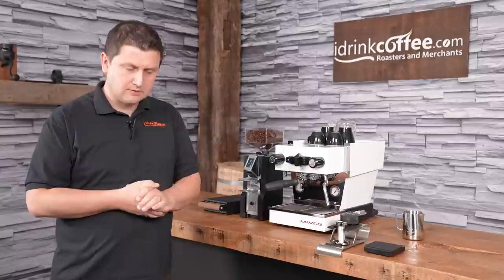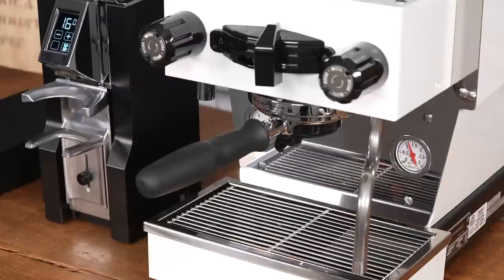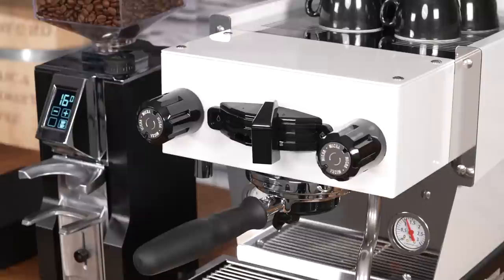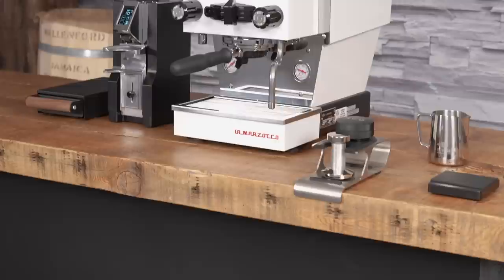The Linea Micra is a dual boiler machine. It features a 1.6 liter steam boiler, which for home use is plenty — you're going to get nice powerful steam — and a 250 milliliter coffee boiler. The coffee boiler is PID controlled, so we can set the temperature exactly for our espresso to get the best possible flavor. The heat-up time is also very fast; the machine will be ready to brew coffee within five minutes of turning it on. That's quite extraordinary.